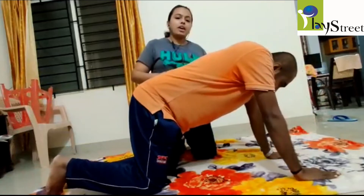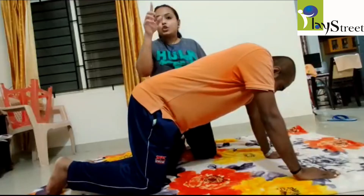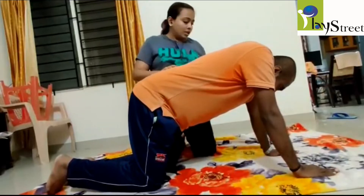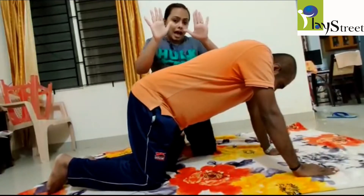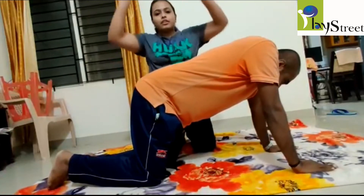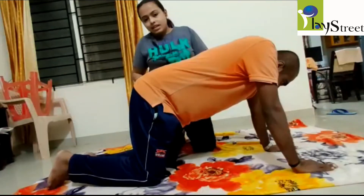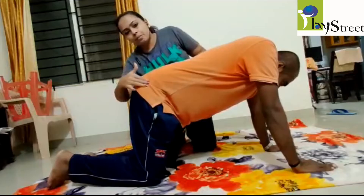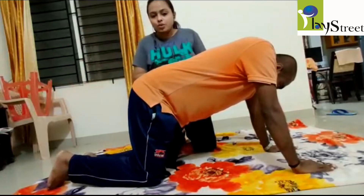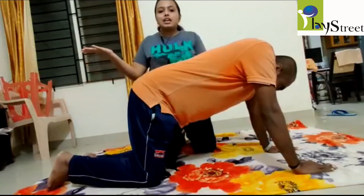While holding this position, the child must not look in front — the child has to look down. Second, the palms will be right under the shoulder level, not in front and not at the back. Knees have to be under the hip, neither ahead nor back. Make sure the hand and the leg are held in a straight position while holding the position.